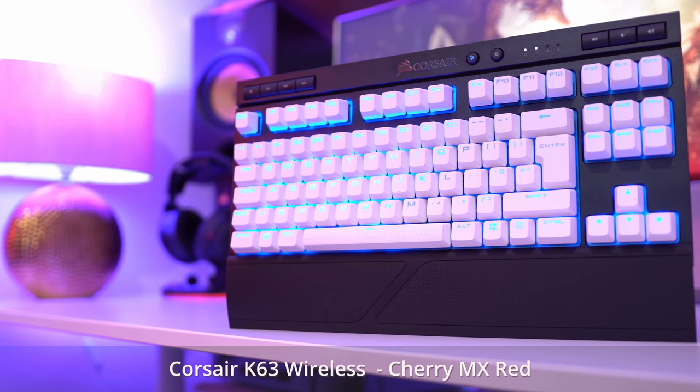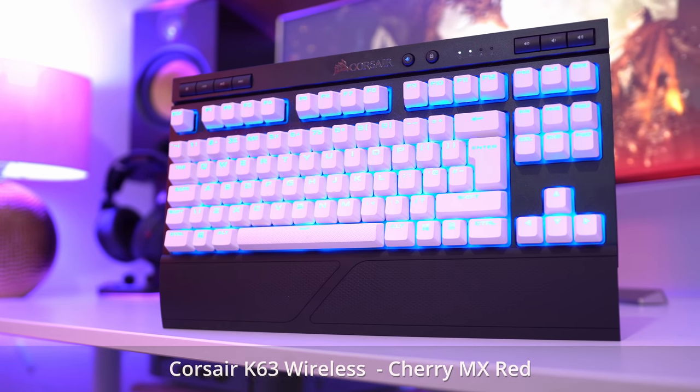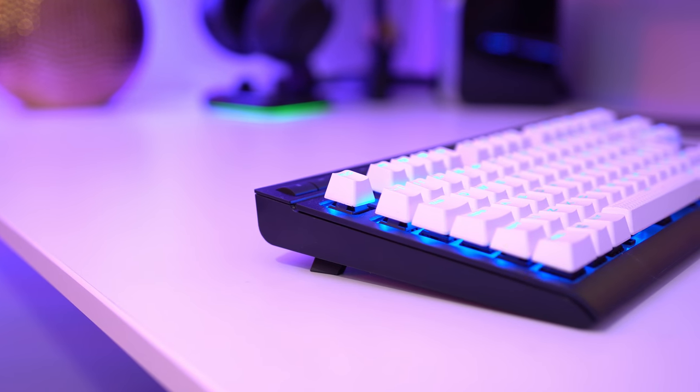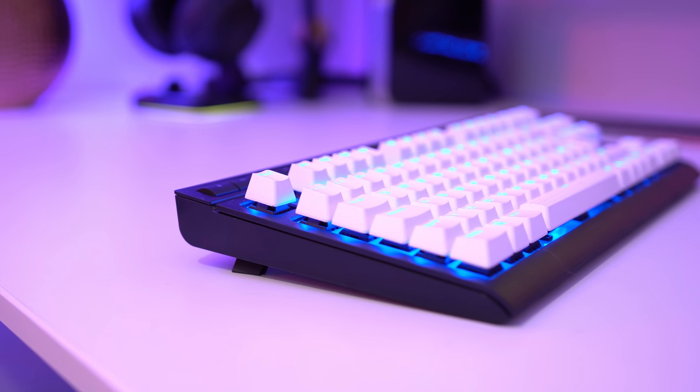If you're a gamer who wants a wireless keyboard, I'd point you in the direction of the Corsair K63 Wireless. It's a 10-keyless keyboard, which means you lose the number pad, but it works wirelessly without any real compromise. The result is a desk that looks super clean by day but then comes to life at night thanks to the integrated blue LED lighting.